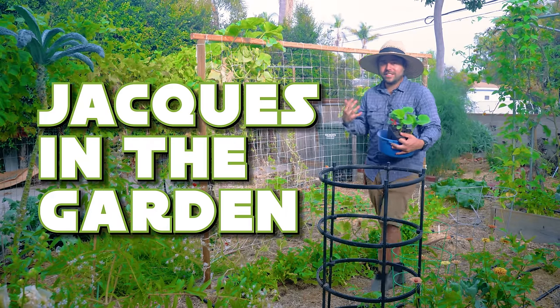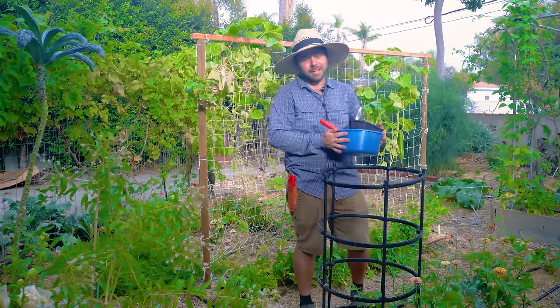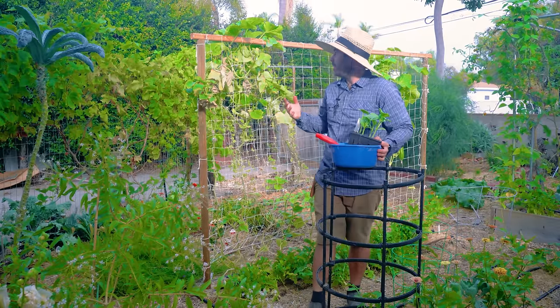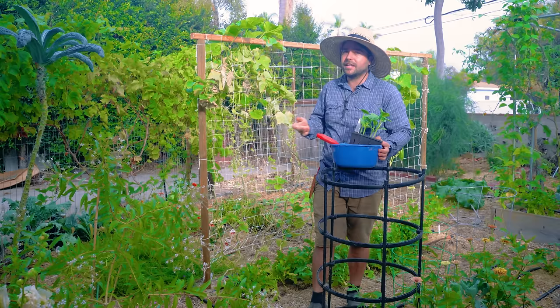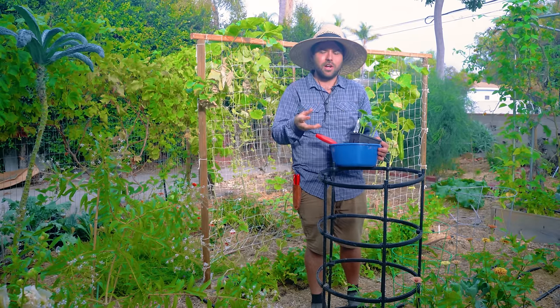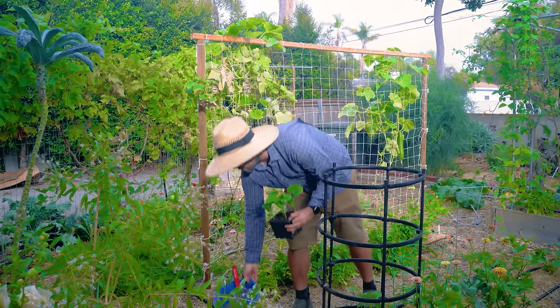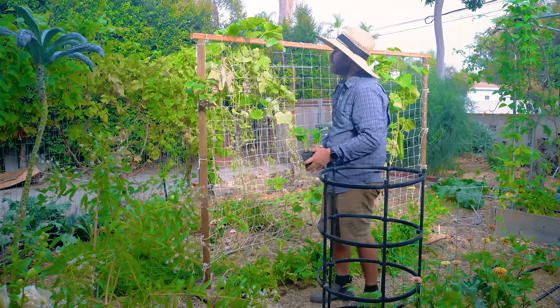Welcome back to Jacques in the Garden. Today we are going to be doing a massive late summer harvest. But before we do that, I want to swap out this cucumber. Some of you guys have asked at what point do you actually make the call to swap something out? Because I've mentioned in the past that I like to succession sow my cucumbers. Well, this is pretty much that point.